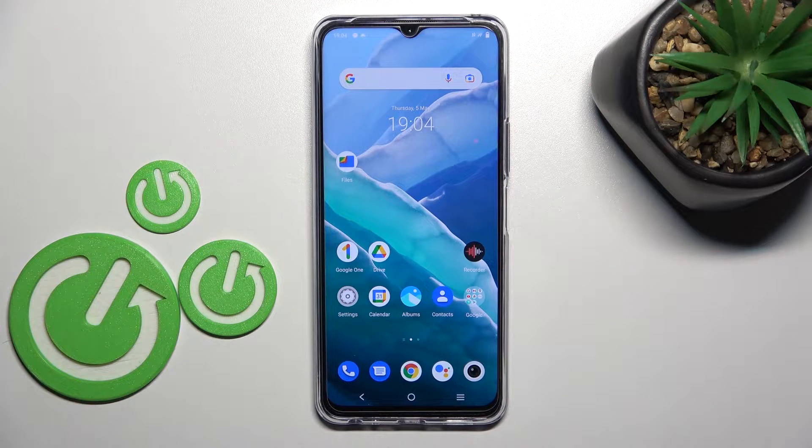Welcome! Today I'll show you how to check battery health information on a Vivo Y76 5G.